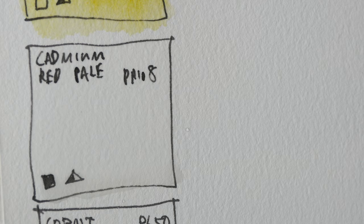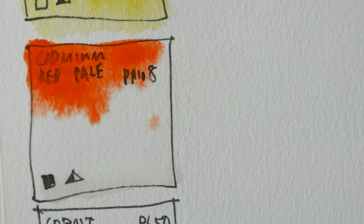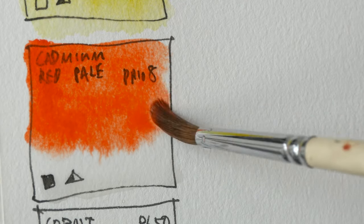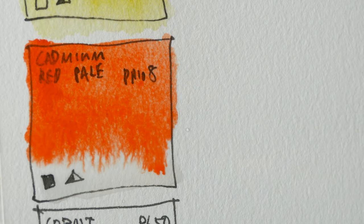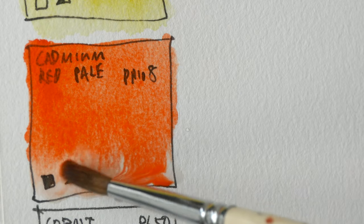This is cadmium red pale, which looks like an orange — it's an opaque color. I actually wanted to choose the other red from this set, which is carmine, a cool red, but the roofs of the temple are orange so this is the color I picked instead.